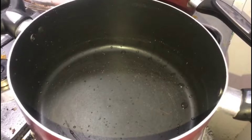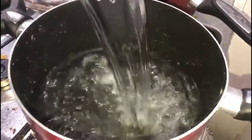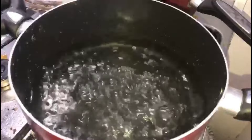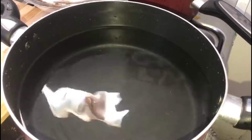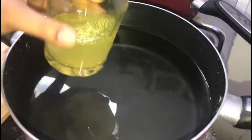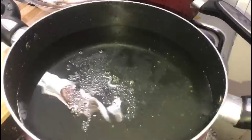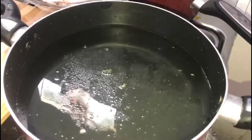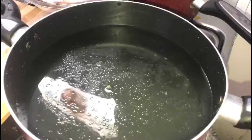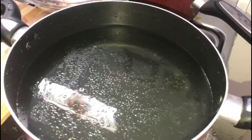I am going to add a rice recipe. It is not fried rice — it is a little different rice. It is the same procedure but a different taste. We are going to eat it and I am going to add a simple rice recipe.